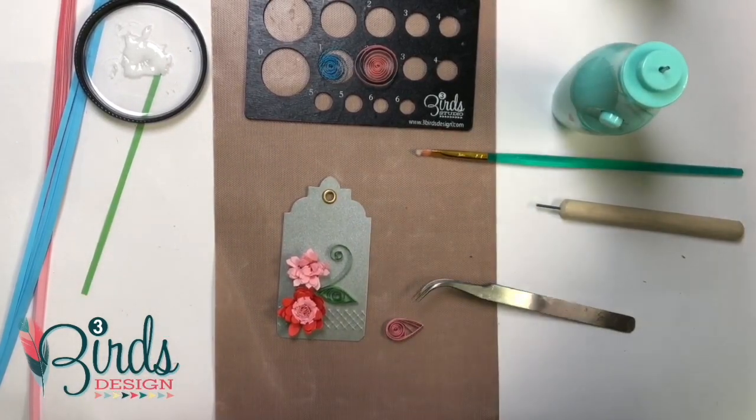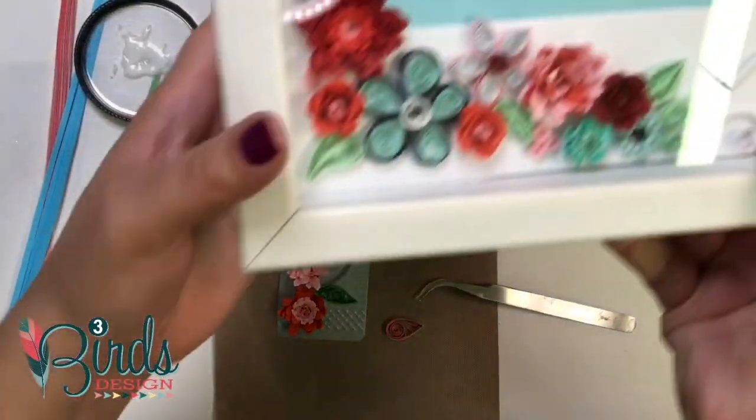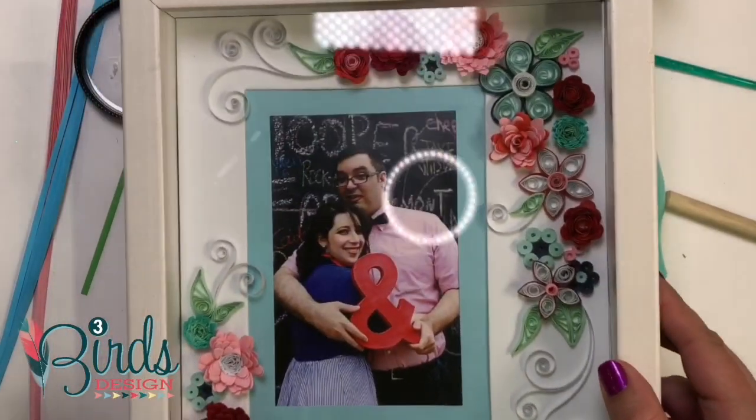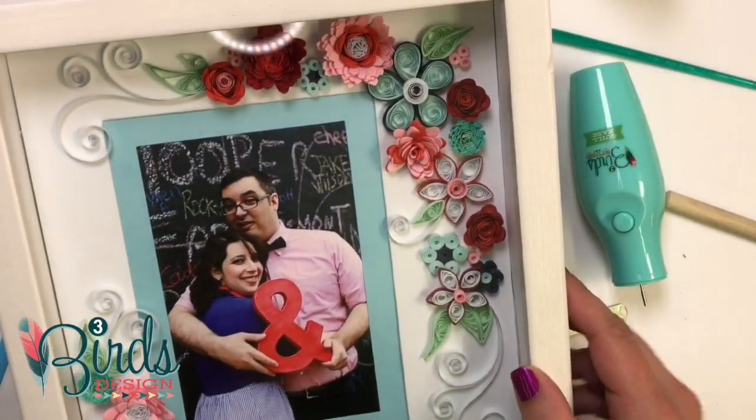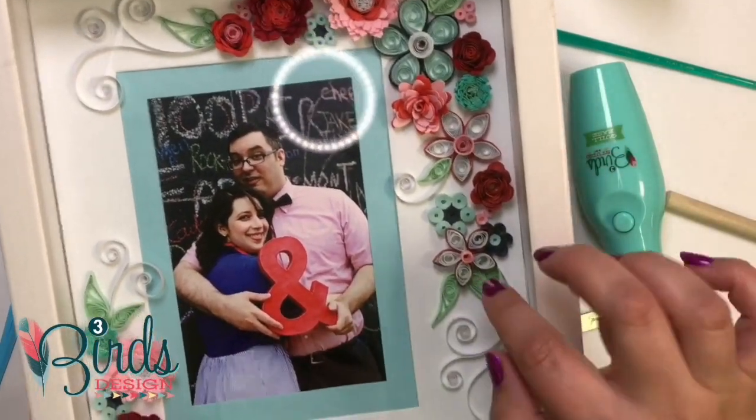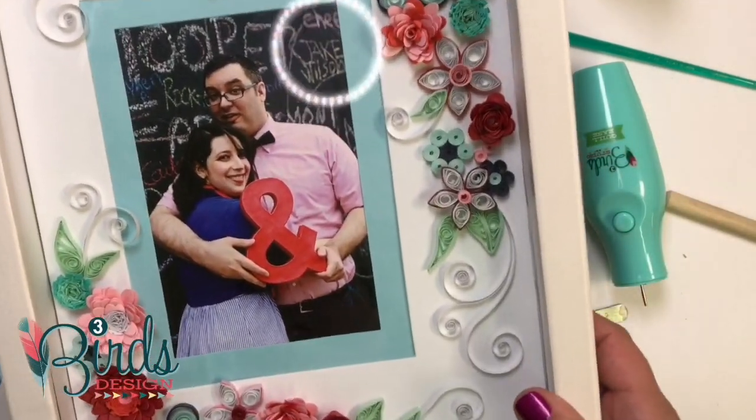It's a very, very simple little card or tag. Let me show you a quick example of how you can take that and make it much, much bigger. Here's this beautiful frame that was done exactly that way — simple flowers, simple dimensional flowers, and some pretty curls. Very, very easy.